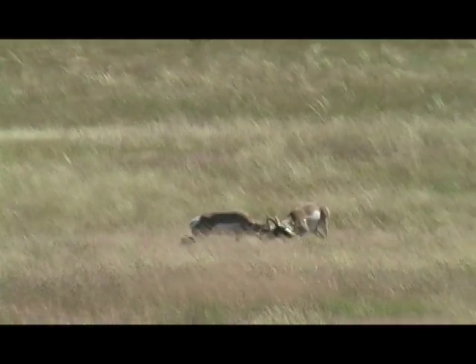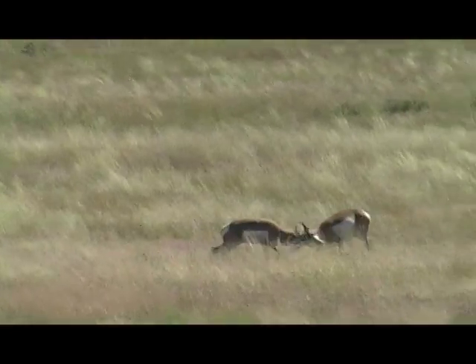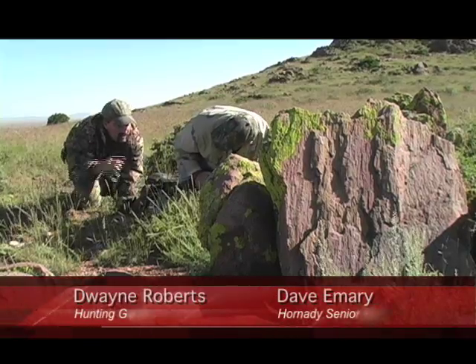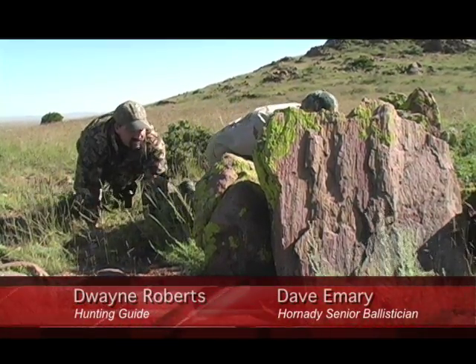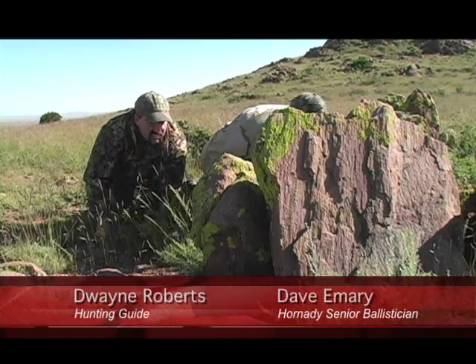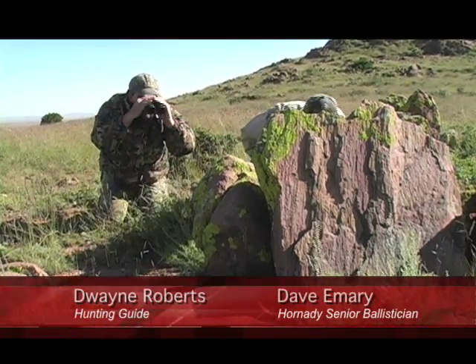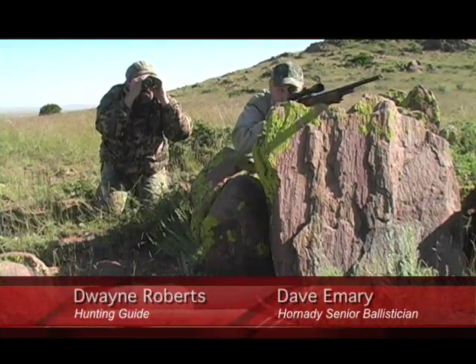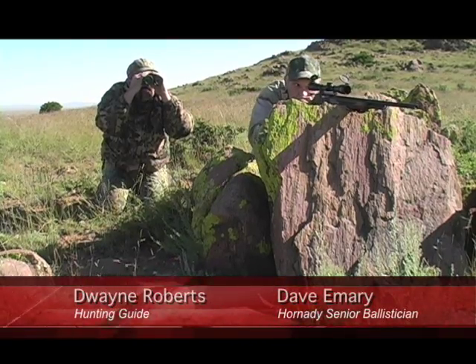The success of this engineering has proven itself in the field to some of the toughest critics around. Hornady Manufacturing ballistician Dave Emery recently field tested the .308 Marlin Express on a New Mexico antelope hunt. Along with outdoor writers Chad Adams and Rick Hacker, Emery took one of the first animals with the new cartridge.